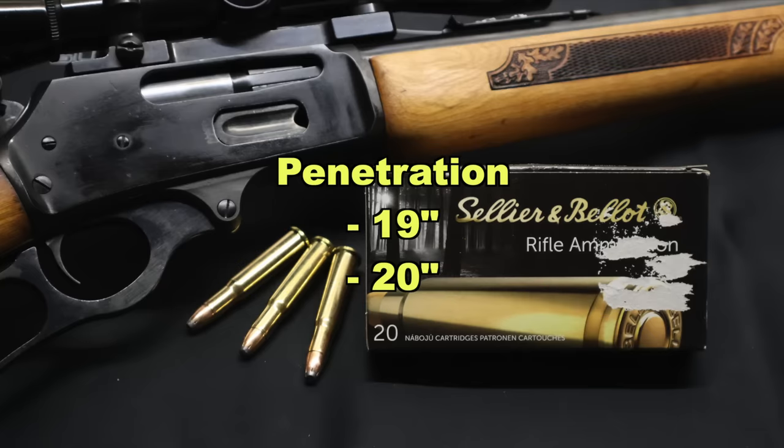.30-30 ammunition across the board almost never comes close to the factory stated velocity. This load was within three feet per second on average of the rated velocity, and the high velocity seen was substantially higher than the rated velocity. Absolutely incredible. Penetration wise, we saw 19 inches and 20 inches respectively, for an average of 19.5 inches. That's right up there at the 20-inch mark I like to see for medium game hunting ammo, and in line with a lot of other .30-30 loads I've tested. The slightly shallower penetration is no doubt due to the absolutely massive expansion — and even so, that's still plenty of penetration for almost all the shots you're going to take on deer.